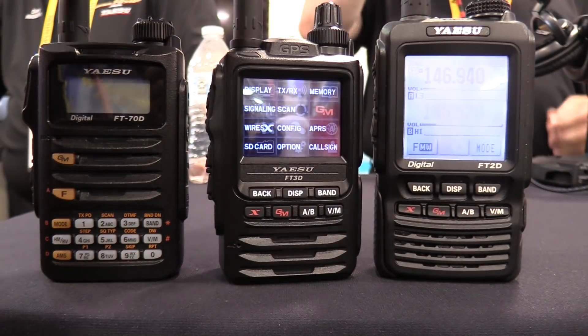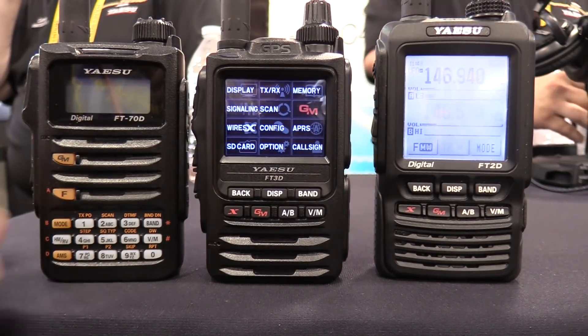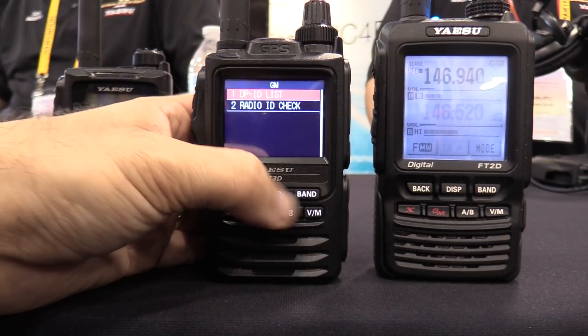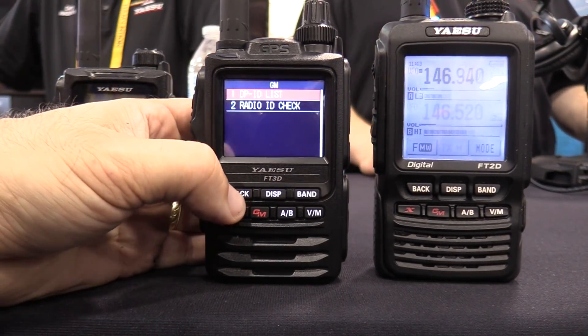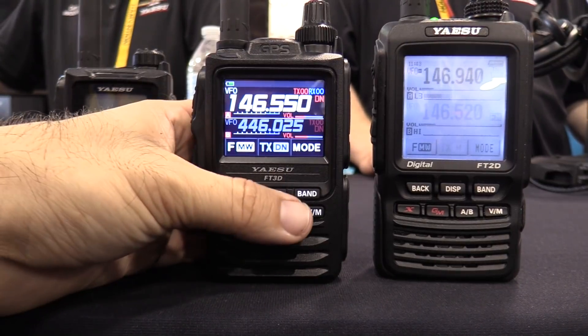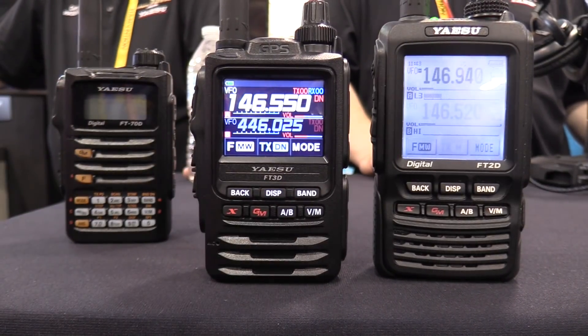It stays in the menu mode — that's kind of cool. You're expecting a release mid-summer? Mid-summer, yeah. That is a beautiful display. It looks like a mini FTM-400.